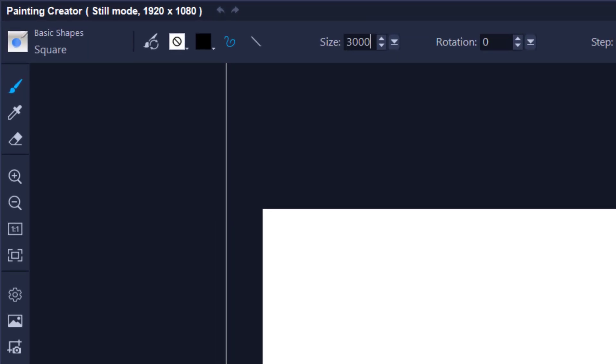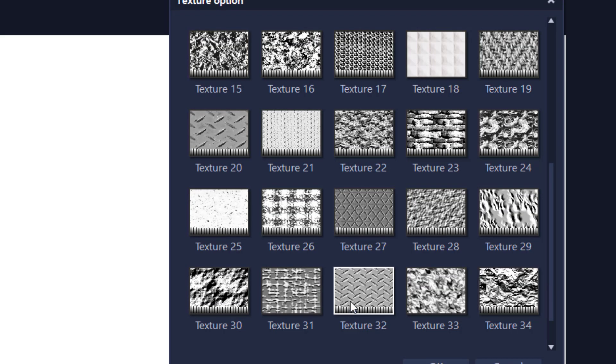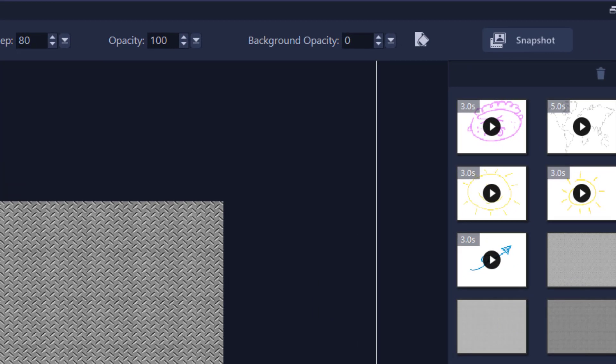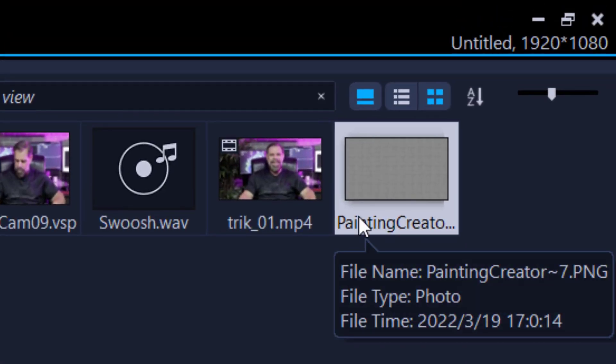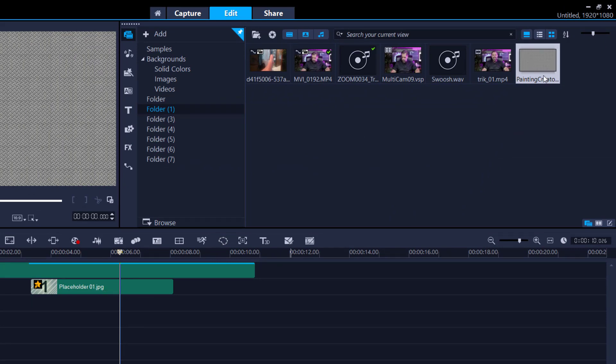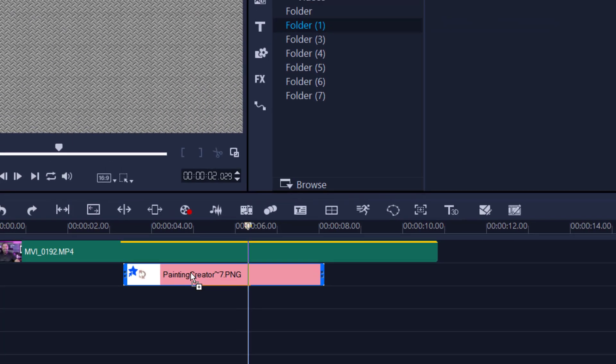I want to create a unique texture — like a checkered plate — so I'll click the texture options and find the checkered plate pattern. I'll double-click it — the reason is that clicking once makes it a painting tool with slight transparency, but double-clicking removes the transparency. I'm happy with that, so I'll take a snapshot, which automatically imports it to my library. Then I'll click, hold, and drag it over the clip while holding the Control key to place it in the placeholder.